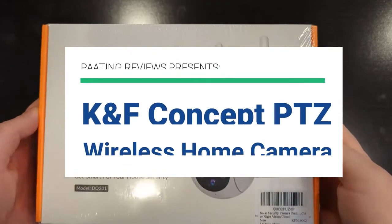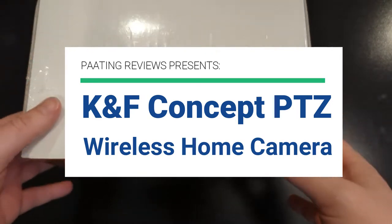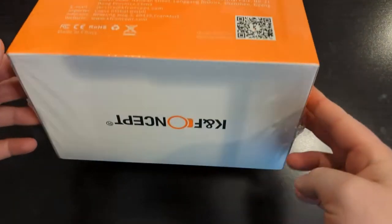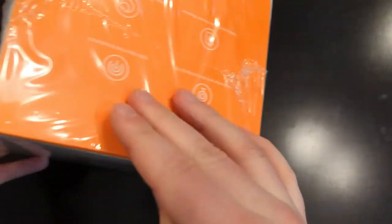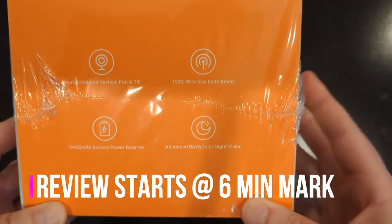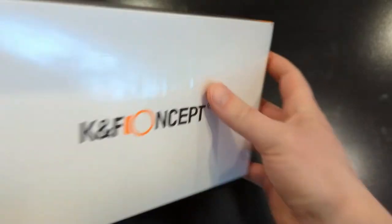Pateng Reviews presents the KNF Concept PTZ Wireless Home Camera Review. We'll go through the packaging, the setup, and all the details of the product itself, and then we'll get into more details about what this camera can do. Here's a look at what the box has on it and the different features highlighted on this camera.